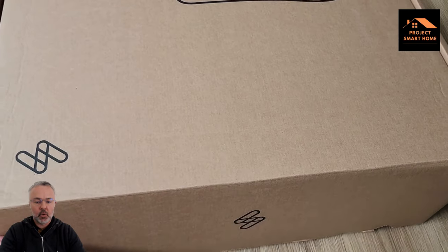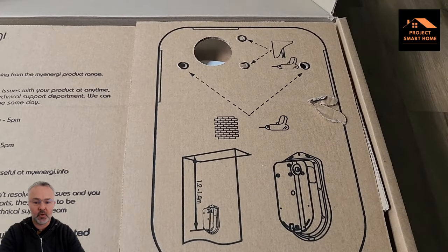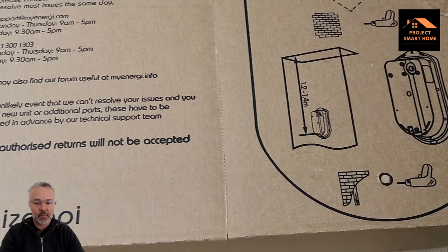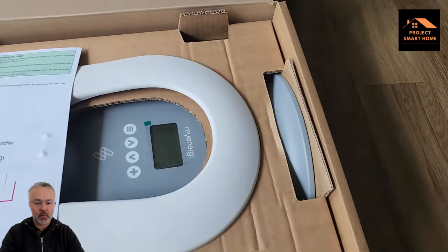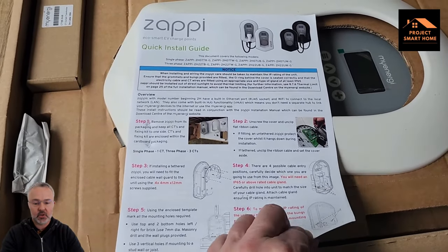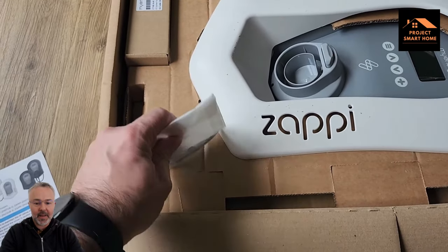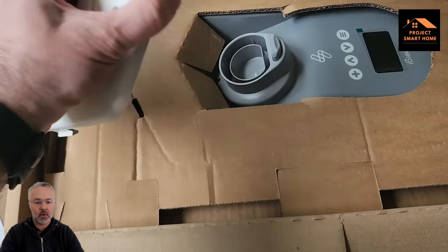So now I'll take you through the unboxing of the Zappi. I unboxed this a couple of days ago and am just doing the voiceover now. It comes in a big cardboard box. The nice thing about it is there's no non-recyclable packaging — no plastic or foam — it's just all cardboard, which is great. That flap on the right hand side is the template used to fix the Zappi to the wall; it's got drill holes in there that you can follow. Those are the instructions — you can either read them or throw them in the bin, whatever your preference is.